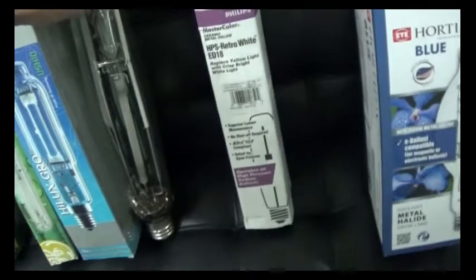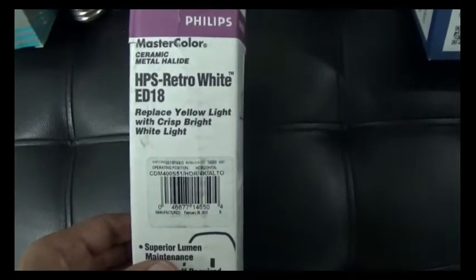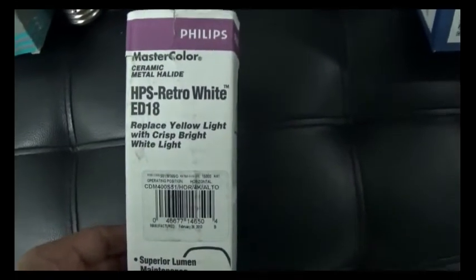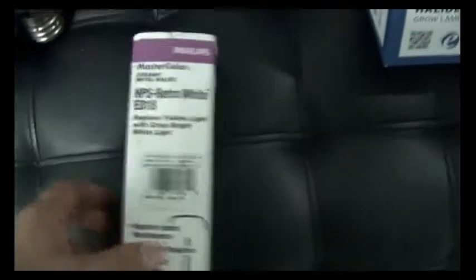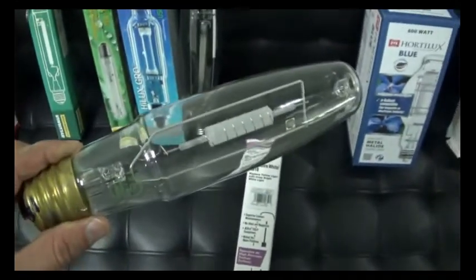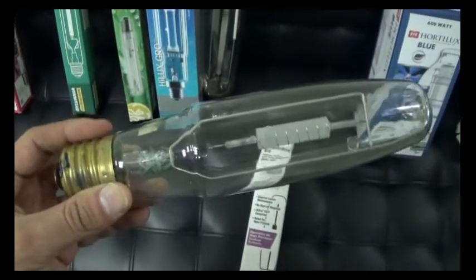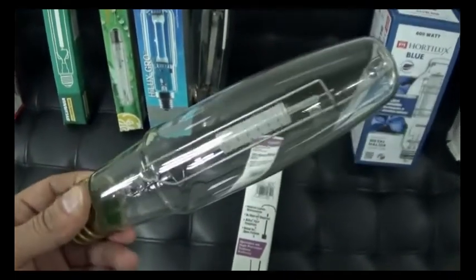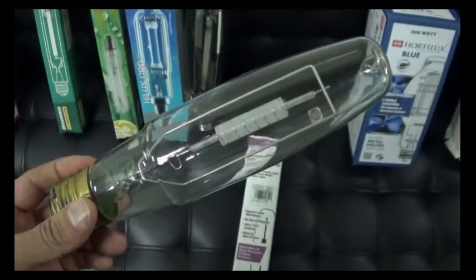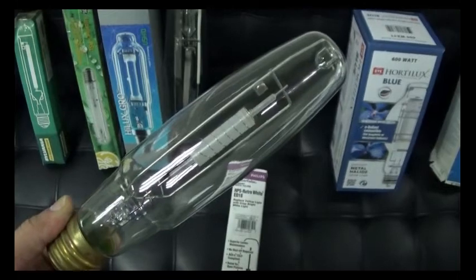One of my favorite of all times — the Philips Retro White HPS, which was actually marketed as a ceramic metal halide. This is one of my favorite lamps. This is the precursor to the CMH315 of today. Philips changed the base socket to a proprietary one, radically altered the arc tube, and made some efficiencies.